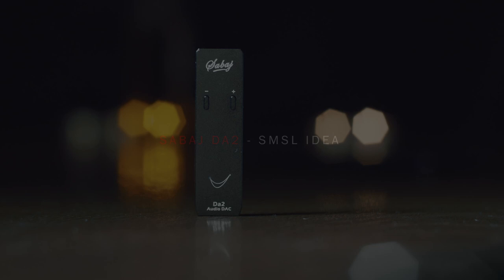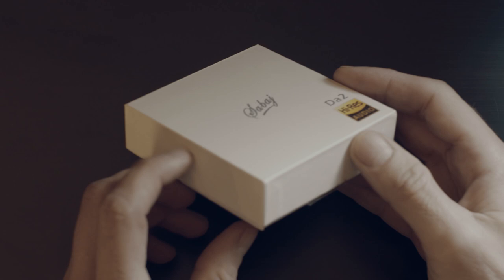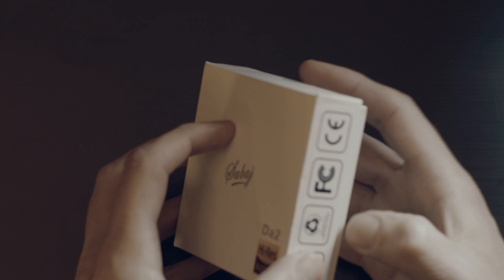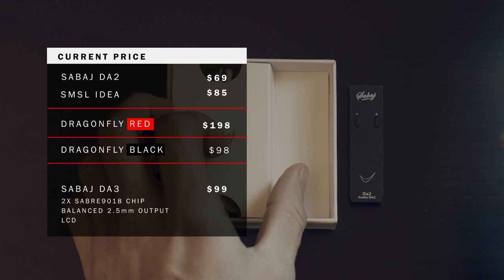Hey everyone, welcome to my review of SubIDA2 and also the SMSL IDEA, as these two are internally identical — just the design slightly differs. It's already some time since AudioQuest released their Dragonfly, a mini DAC-headphone amplifier in the size of a USB flash drive, and especially the RED version is as a DAC quite respected in the audiophile world. But as always, it was just a question of time before other brands started responding and trying to compete with a more affordable option.